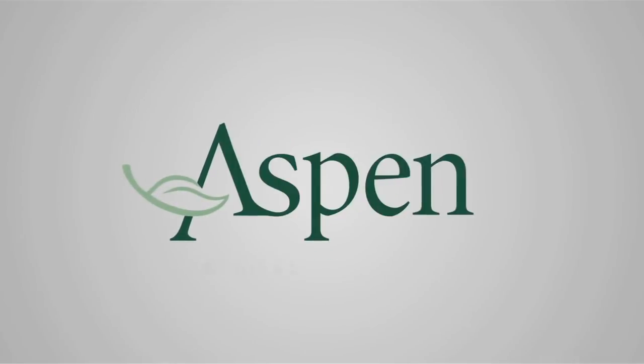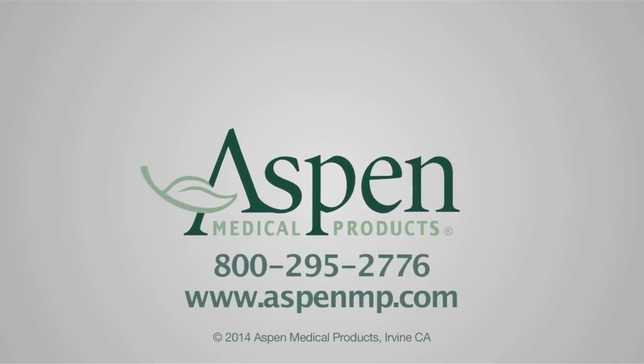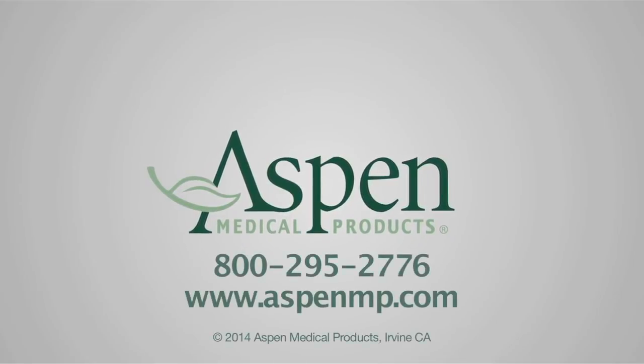For questions or further information about the Peak Scoliosis Bracing System, please call Aspen Medical Products at 800-295-2776 or visit us online at www.aspenmp.com.